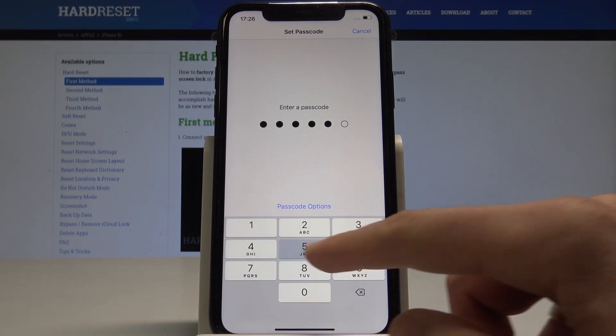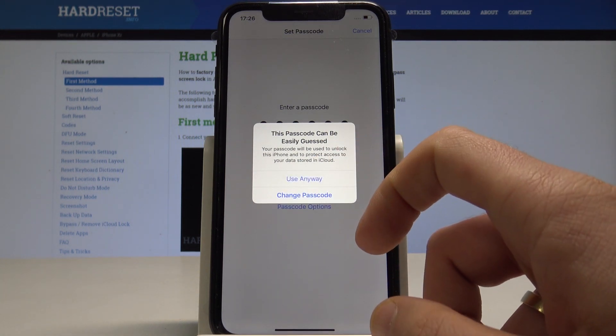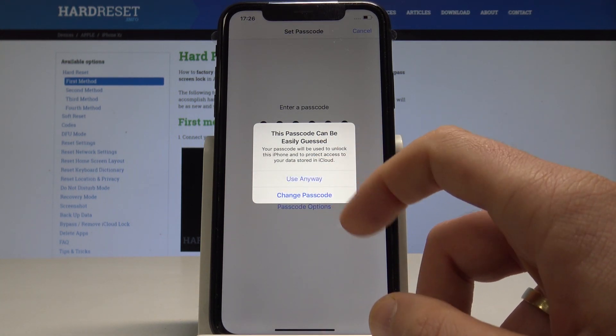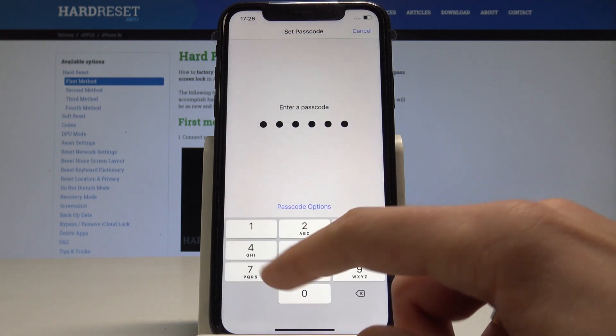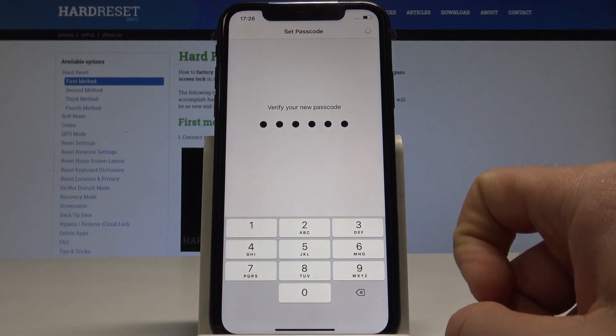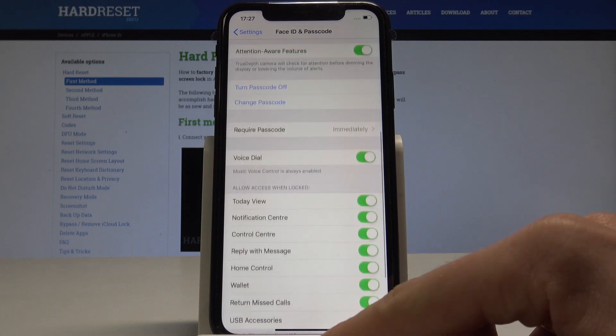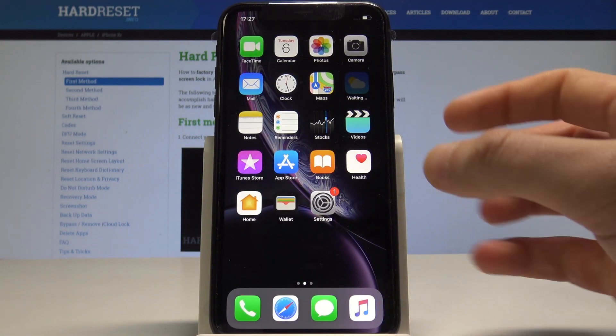Let me use the simplest passcode possible: 1, 2, 3, 4, 5, 6. As you can see, there's a warning that this passcode can be easily guessed, but I'll use it anyway. Let me enter it again for confirmation.